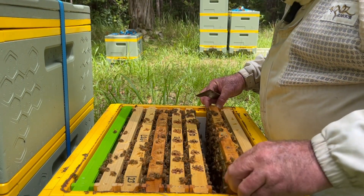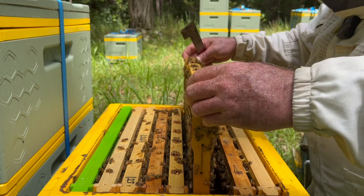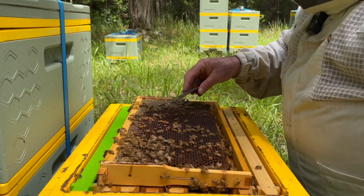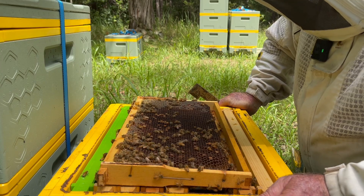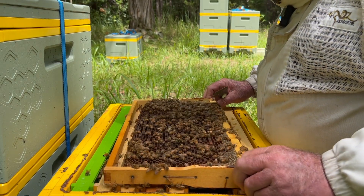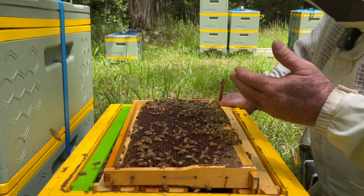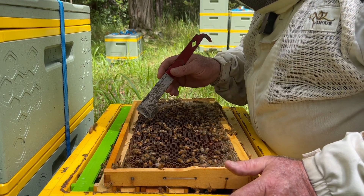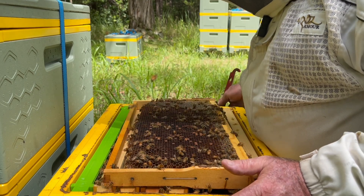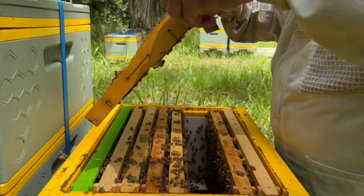There are various fixes for these things. The old trick of shaking them out 100 meters away - the theory being that the laying worker won't fly back - has been pretty well debunked, because I think they can fly back to the hive. The other way of dealing with it, which I just can't be bothered with, is to keep exposing them to open worker brood - putting a frame in every few days or every week and they'll eventually start making queen cells. But I'm not going to throw those resources at this at this time of year. I'm just going to shake them out on the ground and throw this super onto another hive that can make use of it.